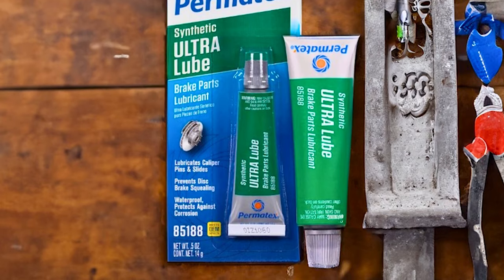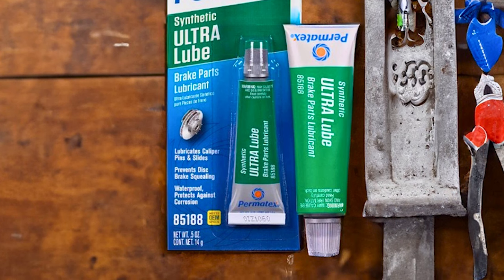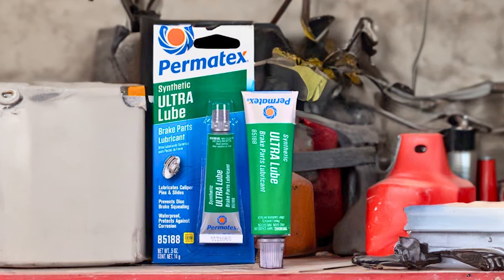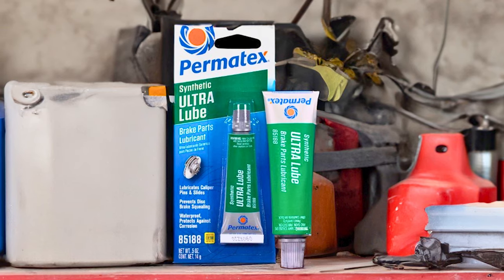It ensures that essential components, such as caliper pins, hardware, and the backside of brake pads, remain consistently lubricated throughout the brake pad's lifespan. This promotes smooth operation, reduces friction, and minimizes wear, contributing to improved brake performance and longevity.